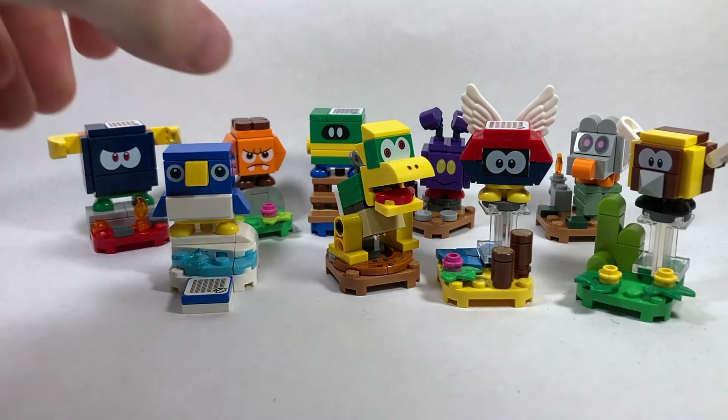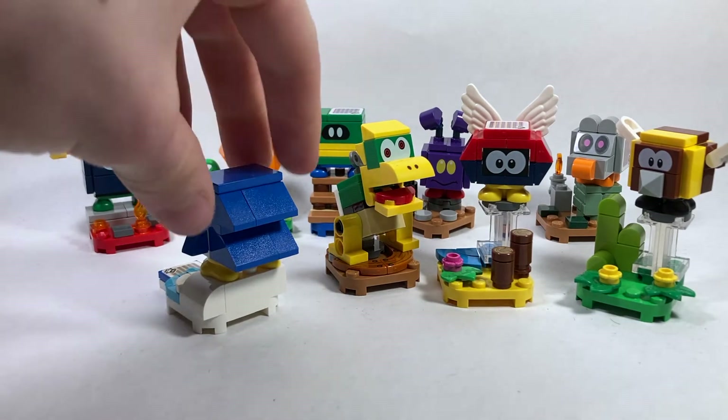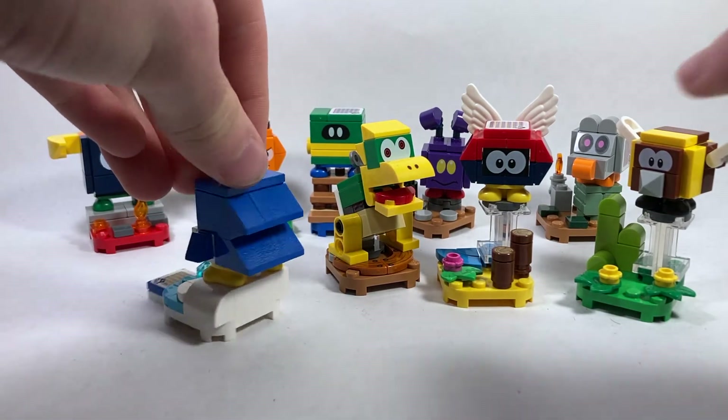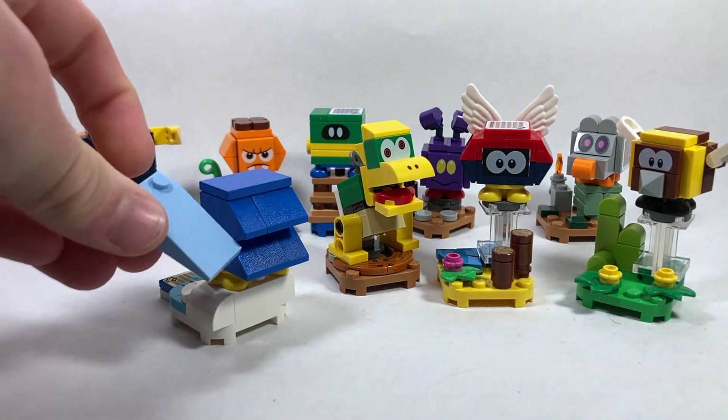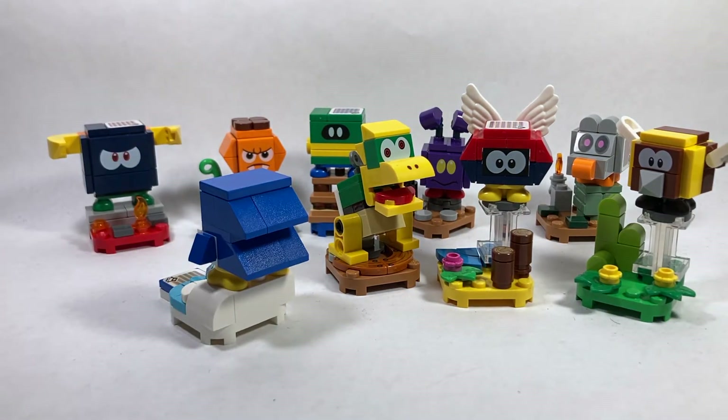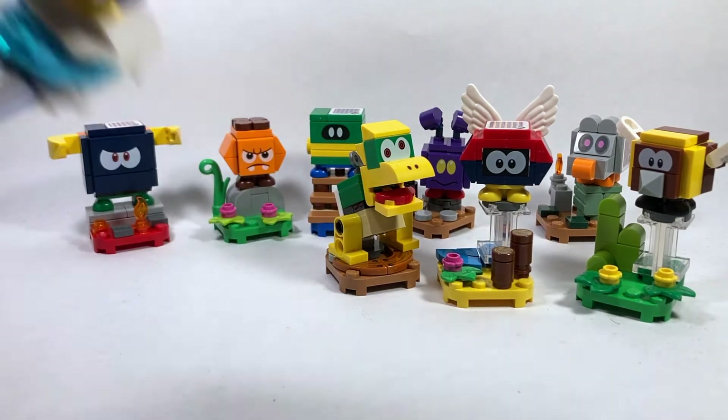The next character is going to be the Penguin, and again you're going to look for slope pieces — specifically these two wide ones. They're much shorter than the longer slope ones from the Freezy, so you're going to have no problem with that. There are two small ones and two large ones, so four total as opposed to just two. That one's very very simple.